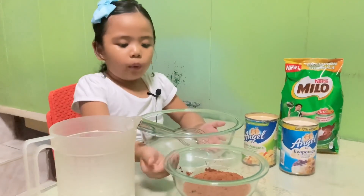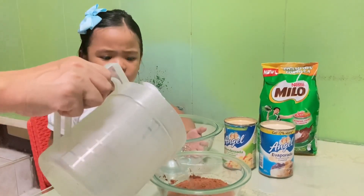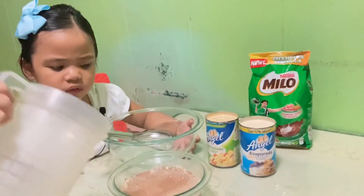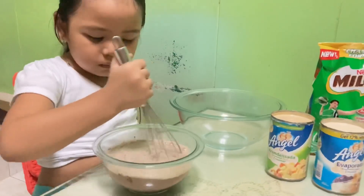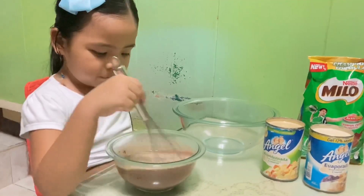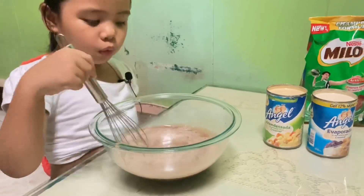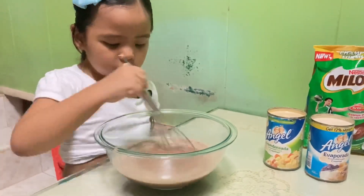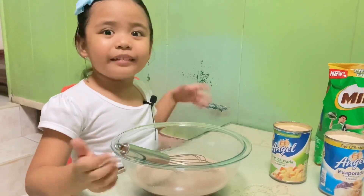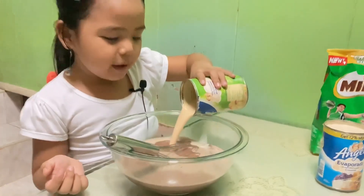Now we are going to melt this into hot water with mommy's help. I'm going to use my big bowl. And mix the cream inside the hot. I guess you mix it a lot of times.